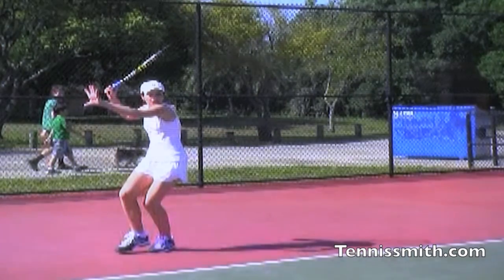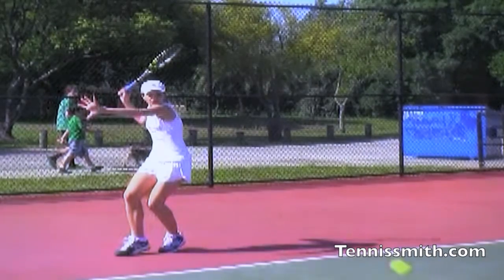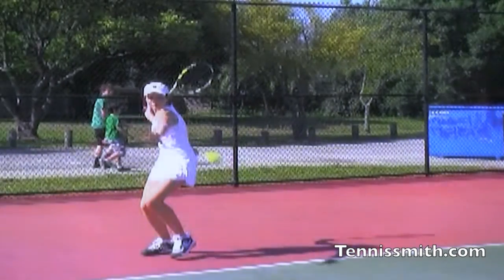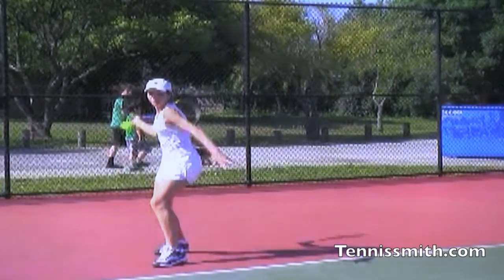Very good that she's turned her body, and she's close to the baseline. Very good that the left arm is parallel to the baseline. But the racket's too far back and the racket face is open. She can't let the racket just free fall with gravity. If the racket goes back three feet, it's got to go forward three feet — that's six feet of extra length.